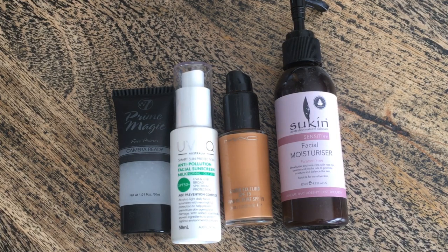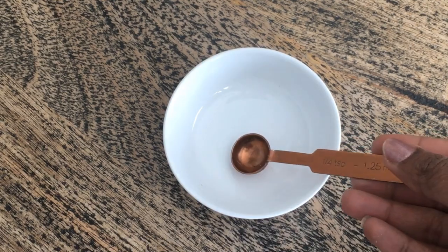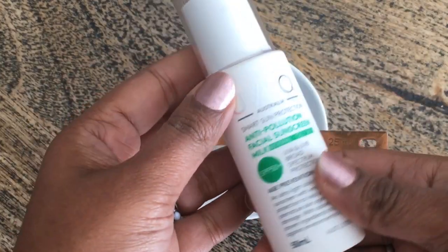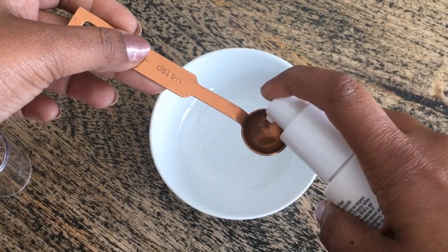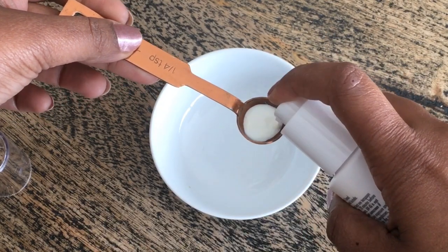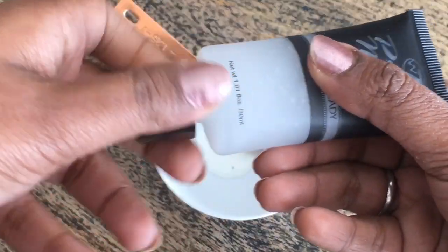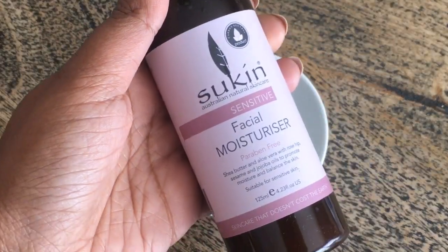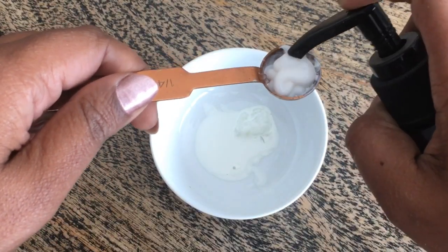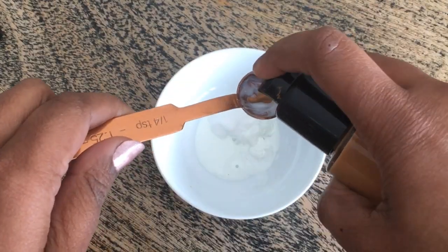Let's put this in a mix or a cherry ball — a measuring spoon. This is a quarter spoon, but you can use any spoon. First, I will add sunscreen — one spoon. Next, I will add a primer — one spoon to the same bowl. We will add a moisturizer to the same spoon. Last but not least, we will add a foundation — two spoons to the same bowl.